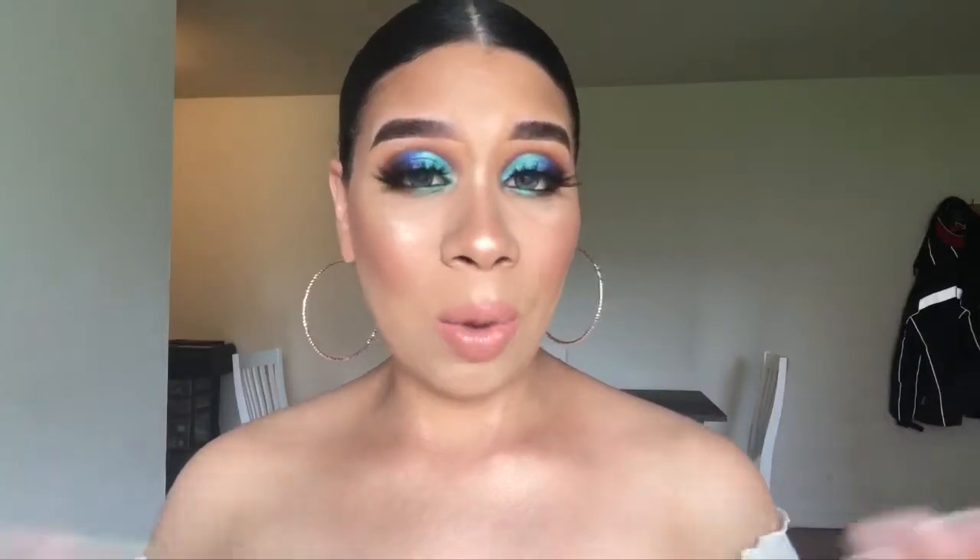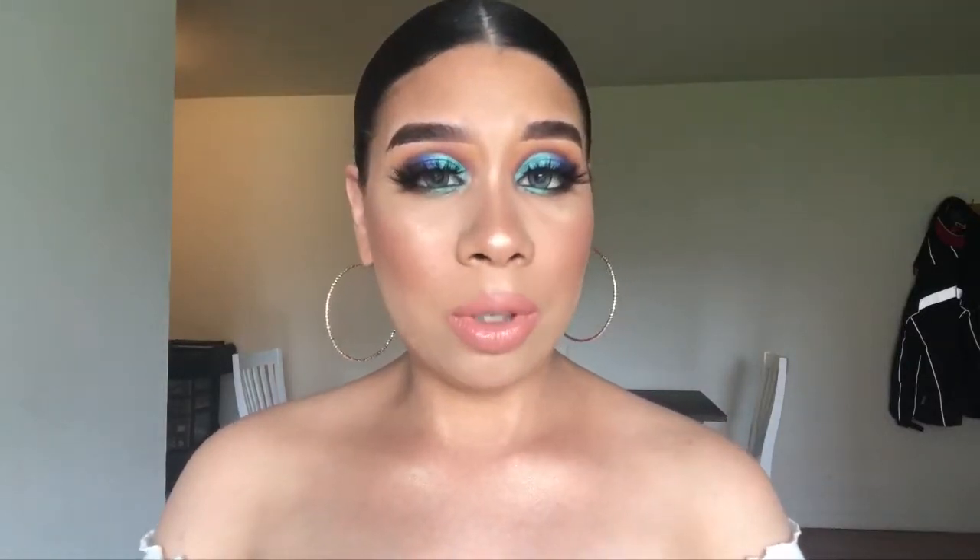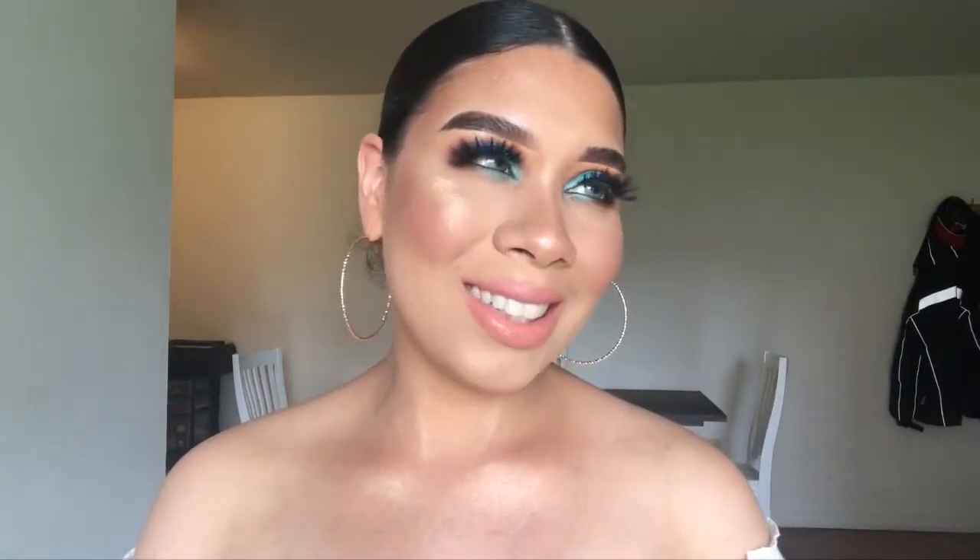Finalmente para labios voy a usar este Colourpop Ultra Satin Lip, it's called Screenshot. I hope you guys enjoyed doing this tutorial with me. If you liked it, please like this video. Don't forget to subscribe to my channel — if you subscribe you will see every time I upload a video. Muchas gracias por quedarse conmigo y hacer tutorial juntos. Espero que le haya gustado; si quieren ver más tutoriales como este, me dejan saber en los comentarios. No olviden suscribirse a mi canal. Supongo que los veo en el próximo tutorial. Bye!